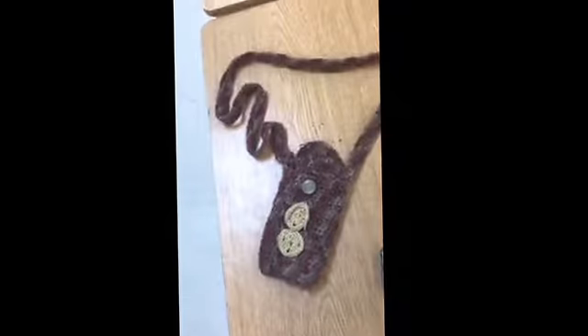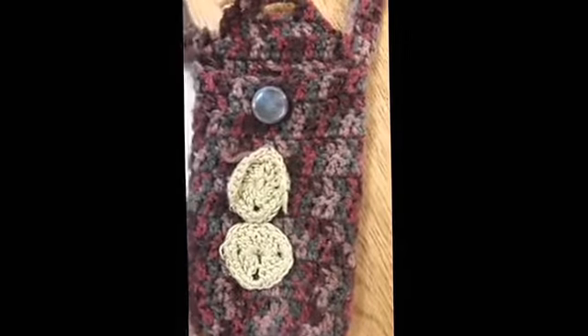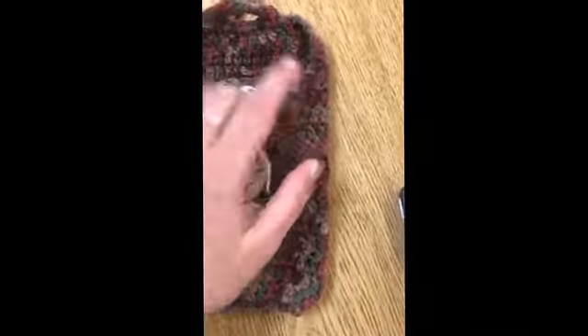The phone purse. What you're going to do here is double crochet back and forth to make a big rectangle, then fold that rectangle over and crochet at the sides. So there you have the pocket portion.